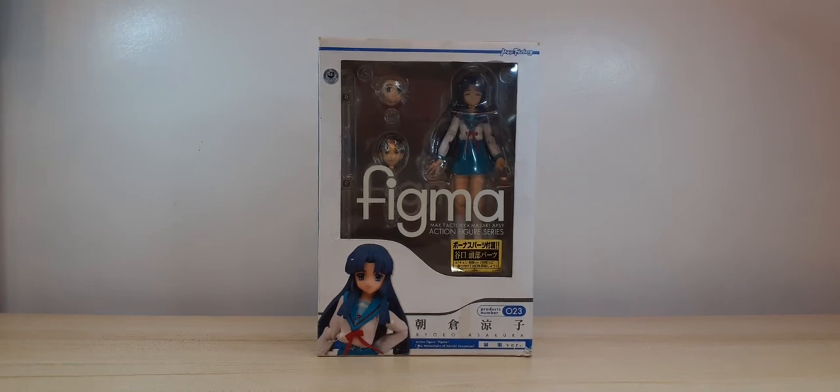Hi guys, welcome back to my channel. For today I will be reviewing the Figma number 23 figure of Ryoko Asakura from The Melancholy of Haruhi Suzumiya anime. I got this as part of my haul from the recent ToyConPH 2022 held at the Mega Trade Hall of SM Mega Mall.